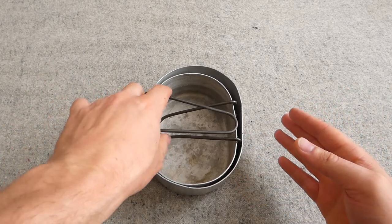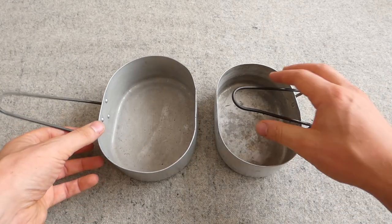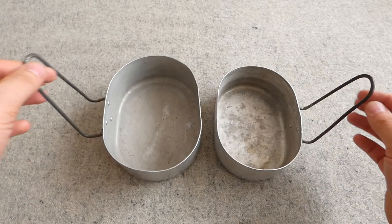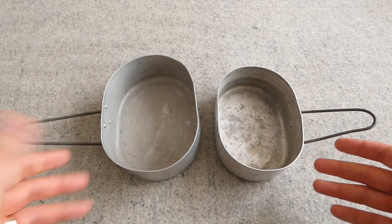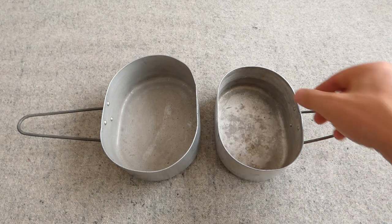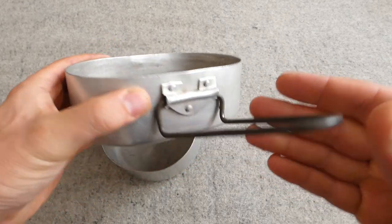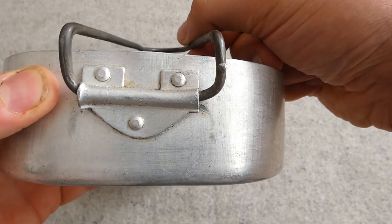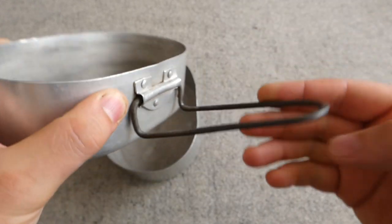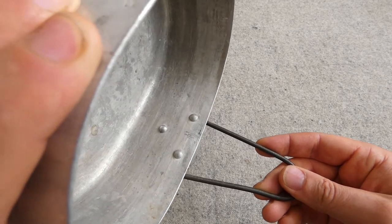They're made of aluminium and they otherwise follow the convention of Commonwealth and Empire mess tins in that they are a smaller and a larger mess tin that nest together. The handle design is very similar, but because they are essentially oval in form — straight-sided with a rounded section on each end — the handle has to be mounted on the side where there's a flat section it can be riveted to. The bracket for the handles is relatively crude but works, riveted in place with three rivets. The handle itself is steel, and you can see the other heads of the rivets inside.